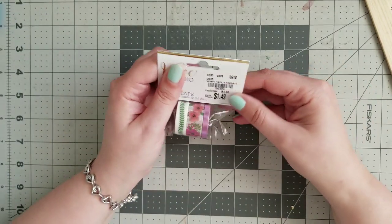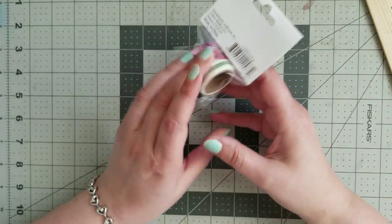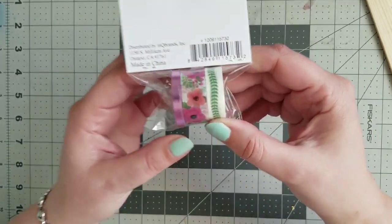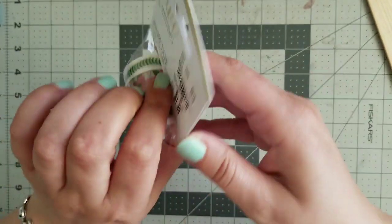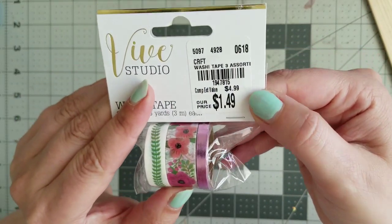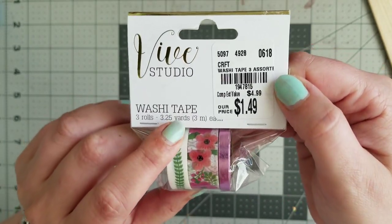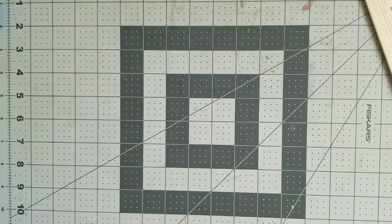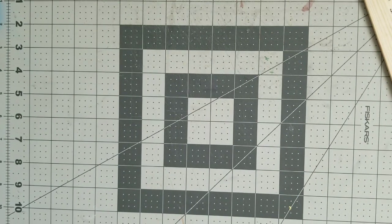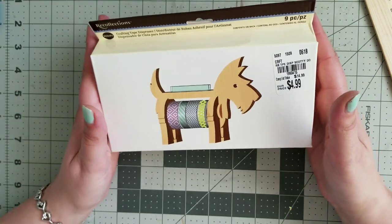I'm kind of exhausted already from making videos and I'm still very hungry. They did have washi tape — they had different ones but I picked this one. This is three different ones and this one is foiled, so it's three washis for $1.50. I thought that's a good deal. They had different designs but since I have a ton of washi already, I figured maybe I don't need that many.